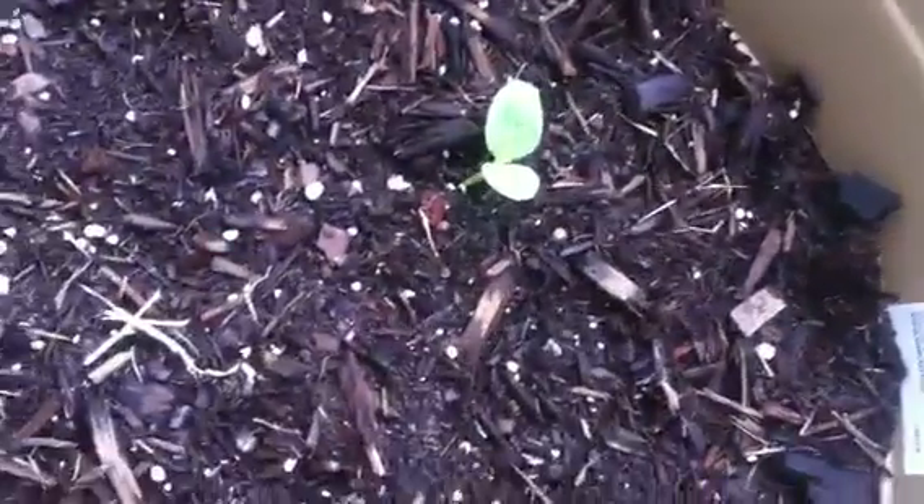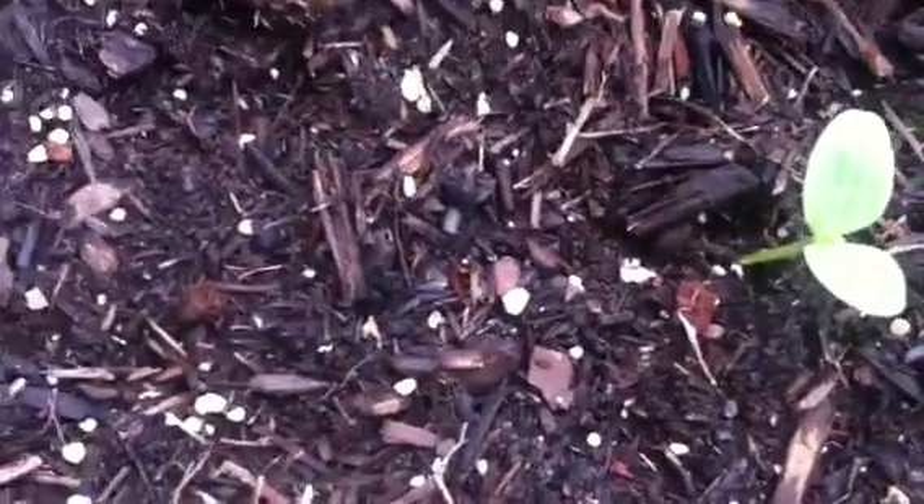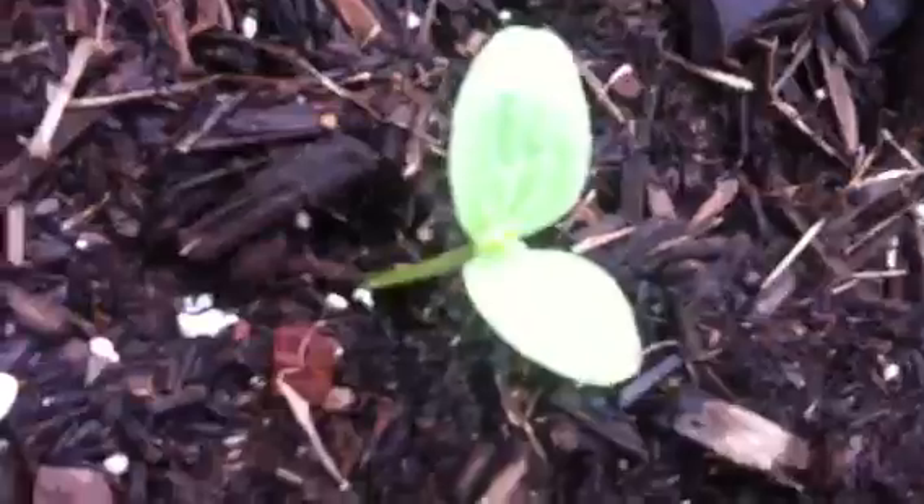Hey guys, this is an update on the watermelon and the corn. The watermelon is about the same size but a little bit taller, as you guys can see, and I can tell it's forming something inside of there.